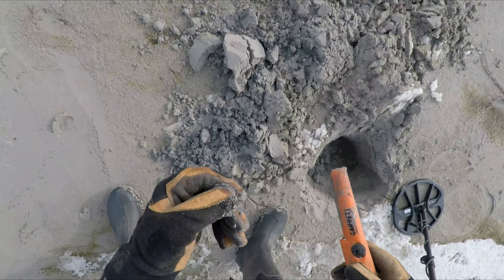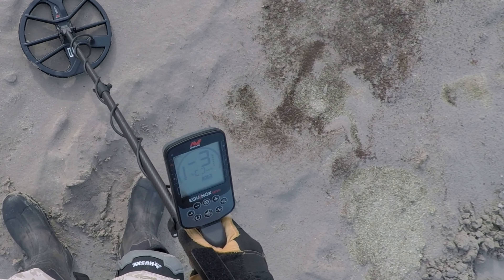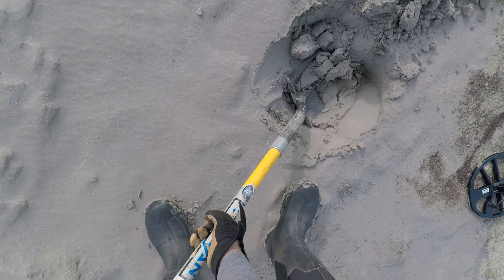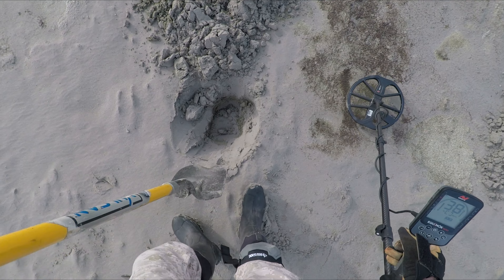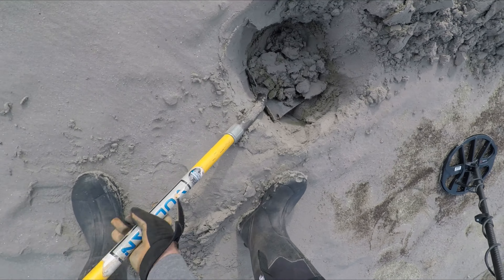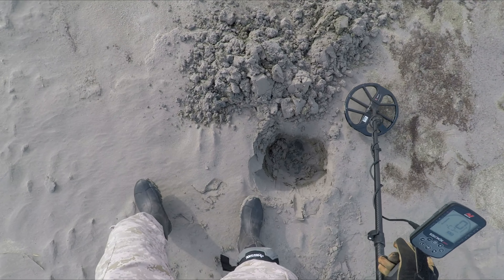Right there — yep, looking like a nickel. Got this signal here in the 40s, 50s. I think I'm really liking the audio over the Deus 2 too. This appears to be about as deep. I always figured the Deus 2 out here was the deepest machine — I think it has the Equinox by about an inch, maybe two — but this is right on the Deus 2's heels and I like the audio better.